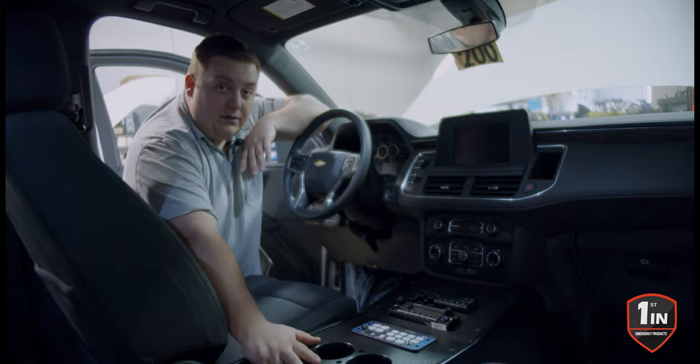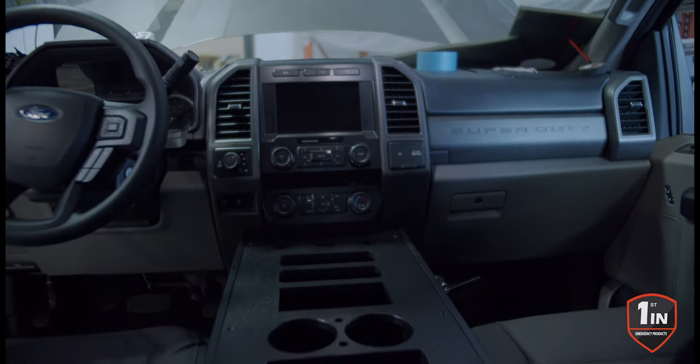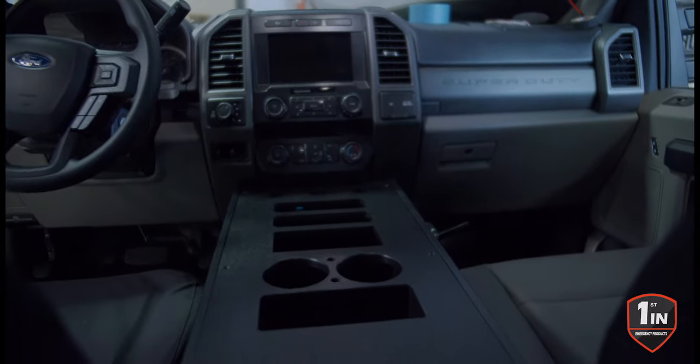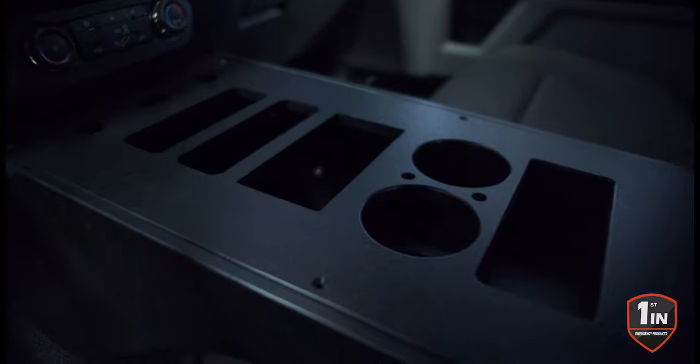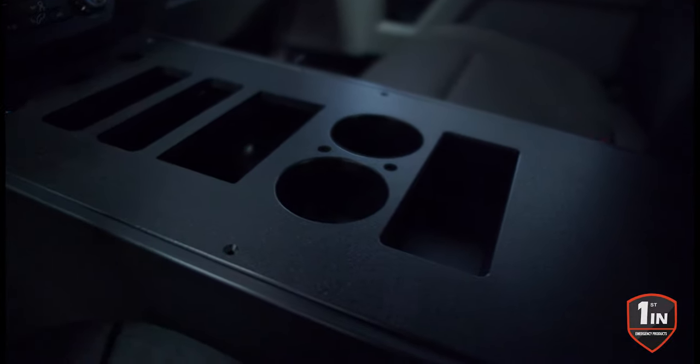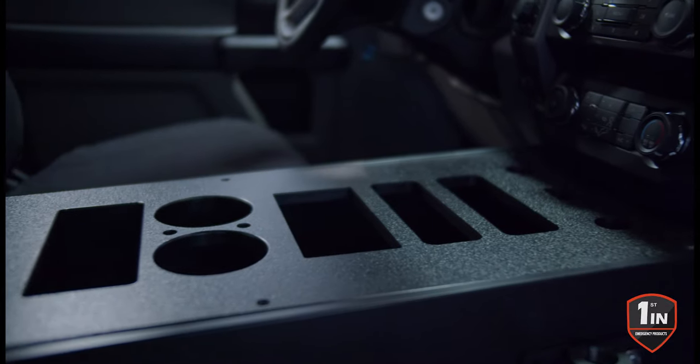Our plastic consoles are also available for the Ford Super Duty, F-150, and Expedition. With the Ford Super Duty F-Series line, the same styles that our other ones have — we have a one through four. All you do is add the P to the end of the part number to designate plastic.